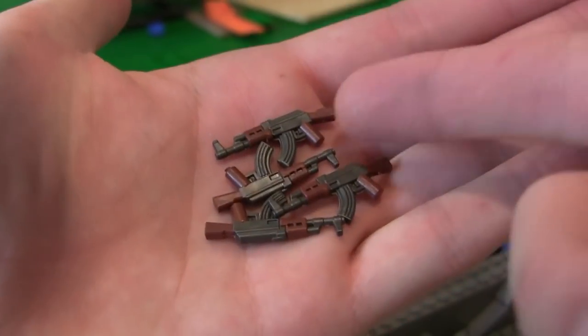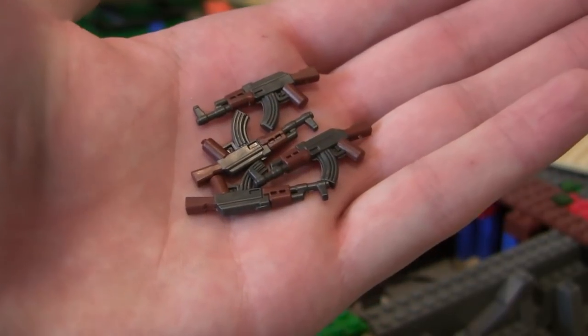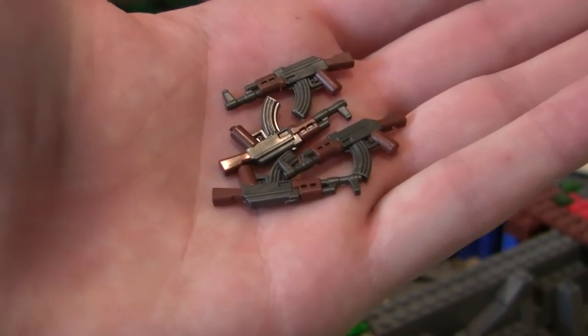Alright guys, if you want the chance to win one of these overmolded AK-47s, all you have to do is leave a like on the video, comment down below, make sure you guys are subscribed, and I'll give these away in next week's video.